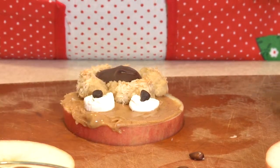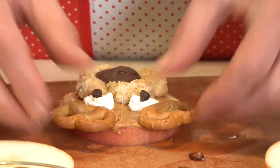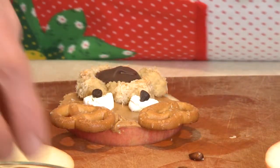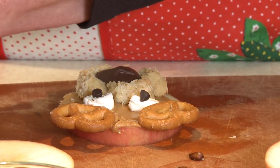Pretzels make great antlers, so I'm going to stick my antlers on. And I decided that this one is going to be Rudolph the red-nosed reindeer, so I'm going to use a raspberry for his nose.